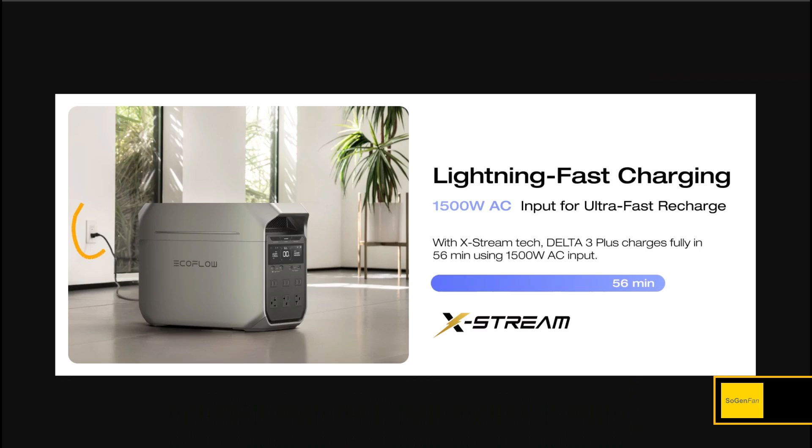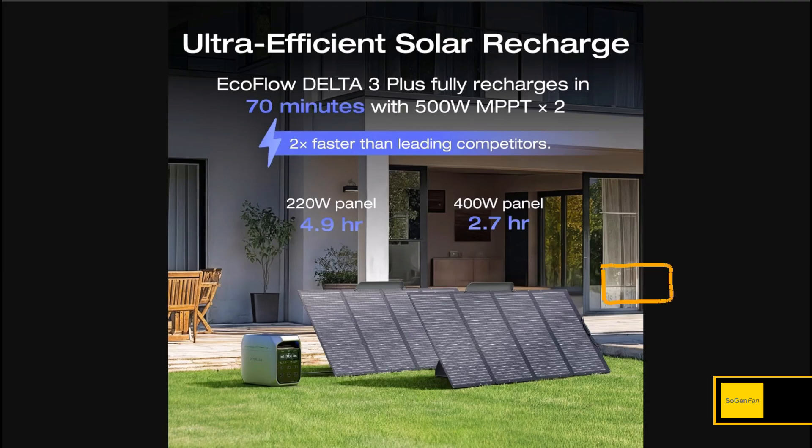Now for the specs: AC charging from the wall is actually the one thing that's not dramatically different. You get 56 minutes — less than an hour — so it's a little bit faster, but basically still around an hour.